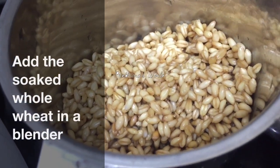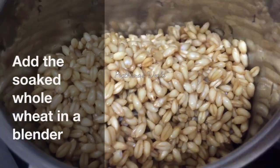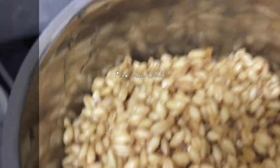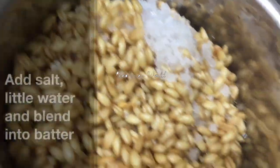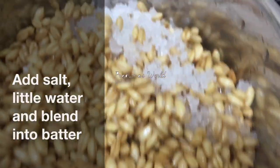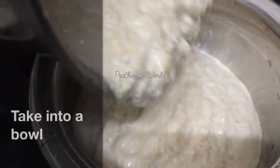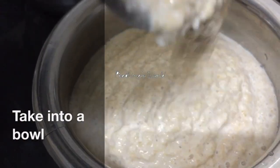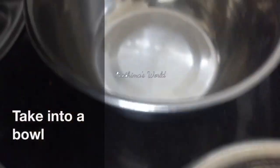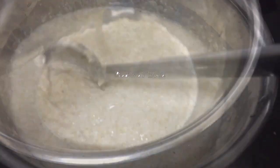I will mix it in a mix jar. I will add a little bit of water and mix it in a bowl. I will add a little bit of water for this.